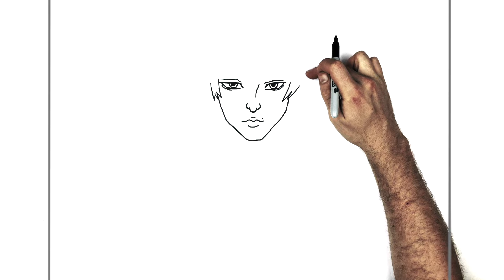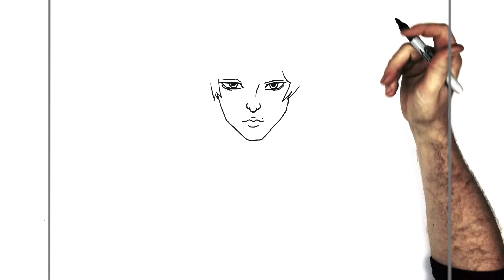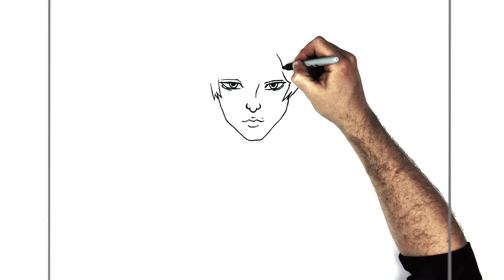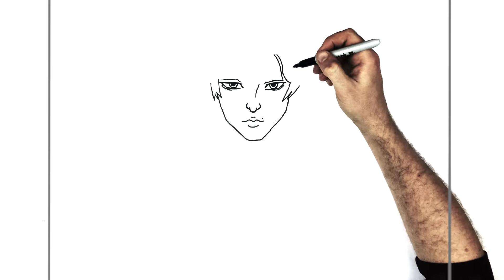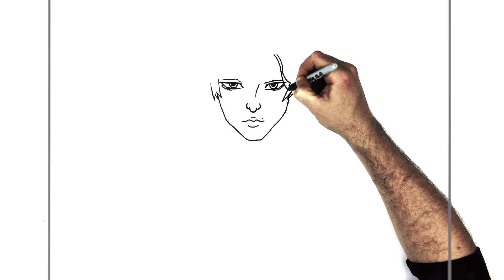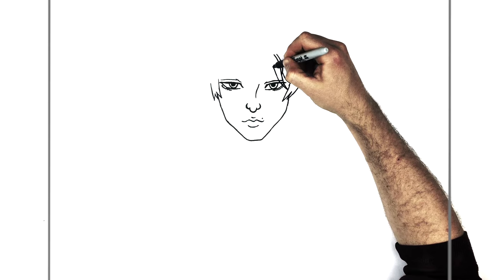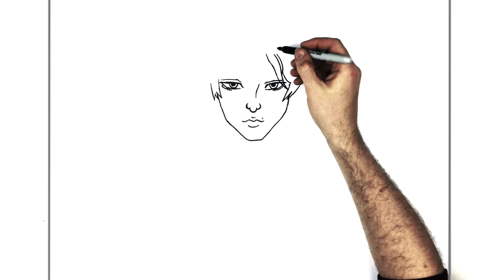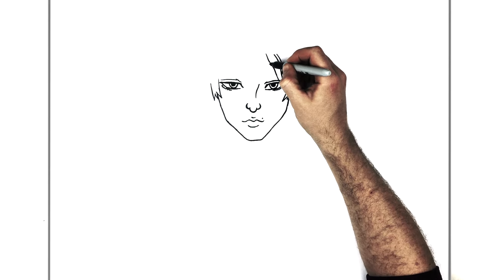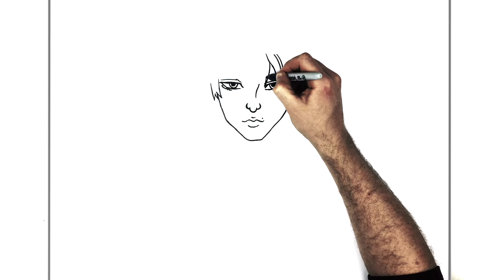His fringe comes all across his eyes — we'll draw that in and then do his eyebrows. Let's go in this way first, and then we have a bit of a spike coming down here, a hairline. This touches another one which comes down over his eye. Don't be afraid to draw right over what you've drawn already — you can always rub it out or color over it if you're using a pencil, which I recommend. Then we have another spike coming down in here, going back up.